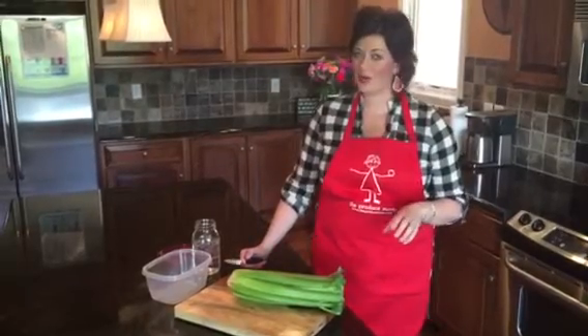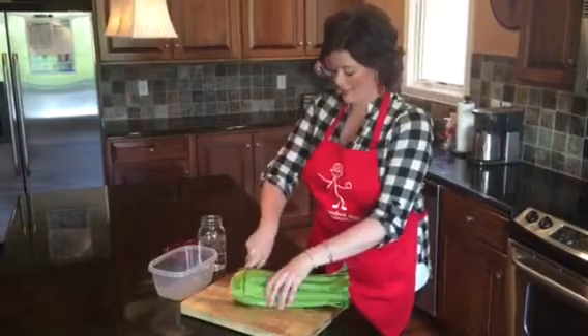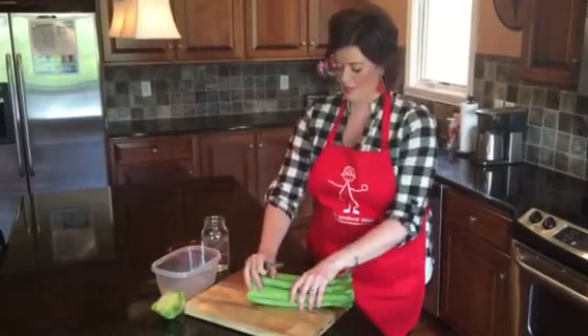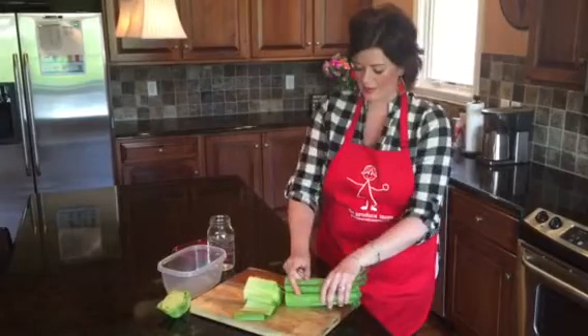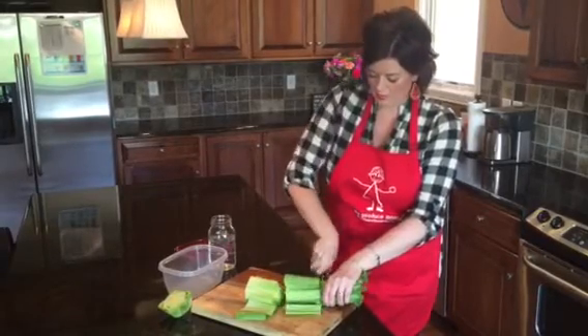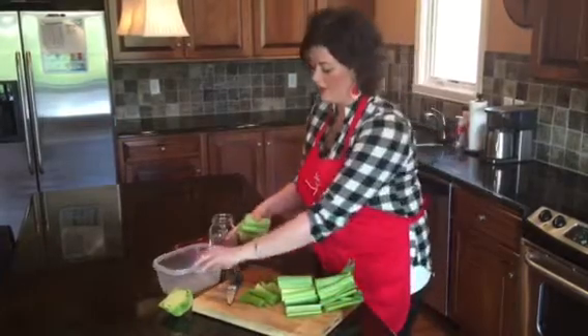I'm going to show you how to cut and store your celery. It's really easy. Just cut off the end and then cut your celery into sticks to extend the shelf life of your celery.